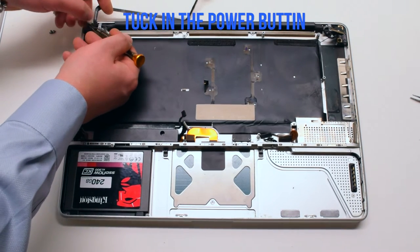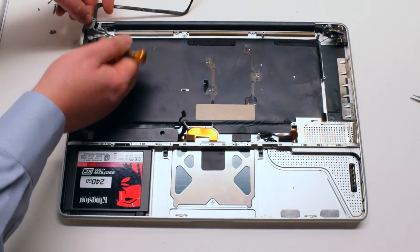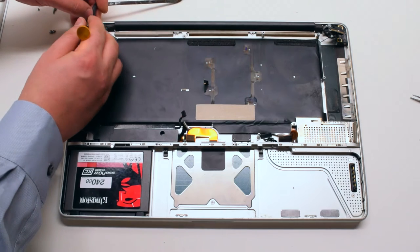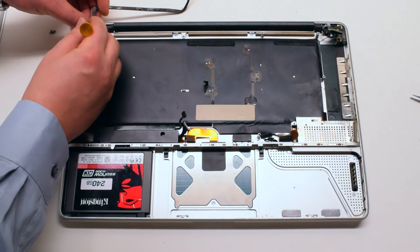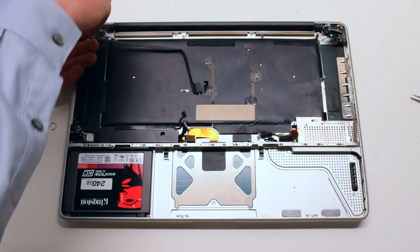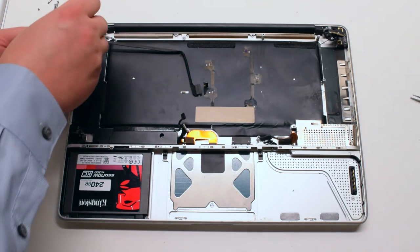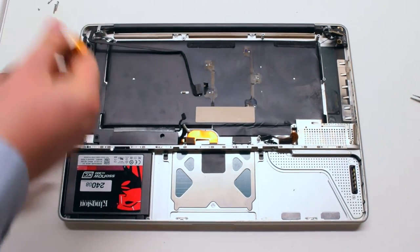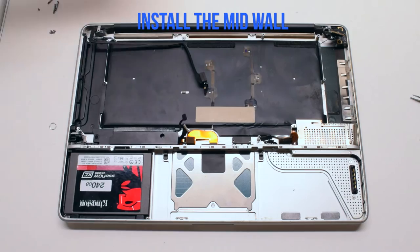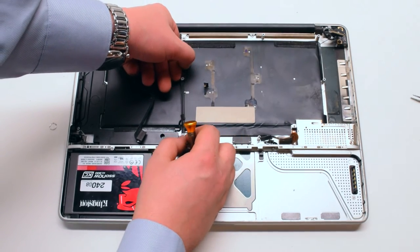Tuck in the power button — this might be a little tricky, so just work it in. Make sure the bottom part of the button is down. Secure it with the two Phillips head screws.